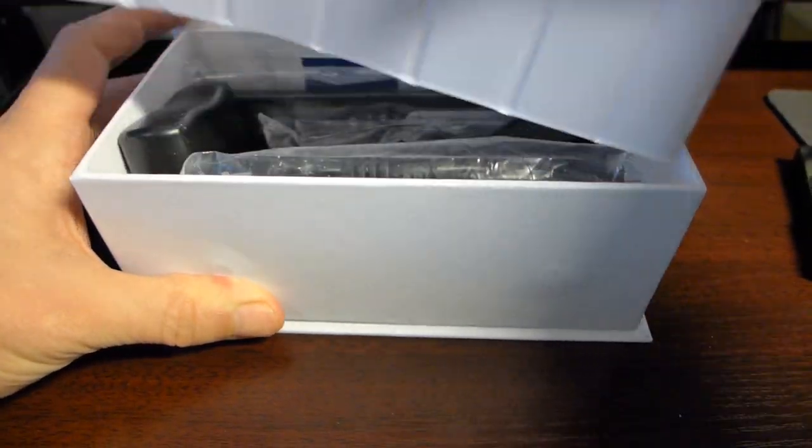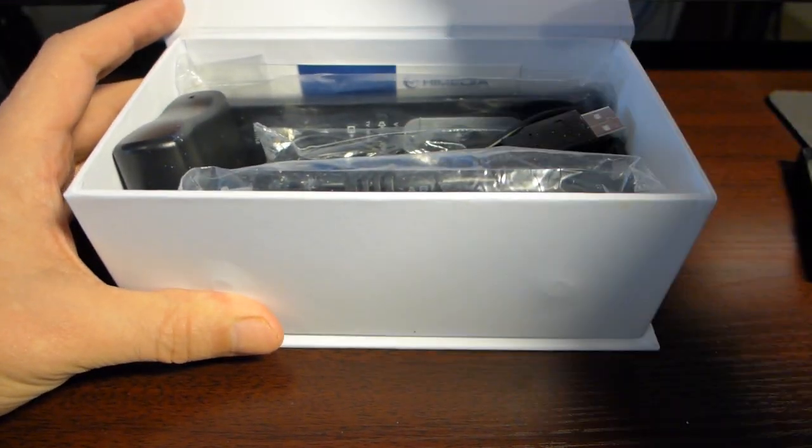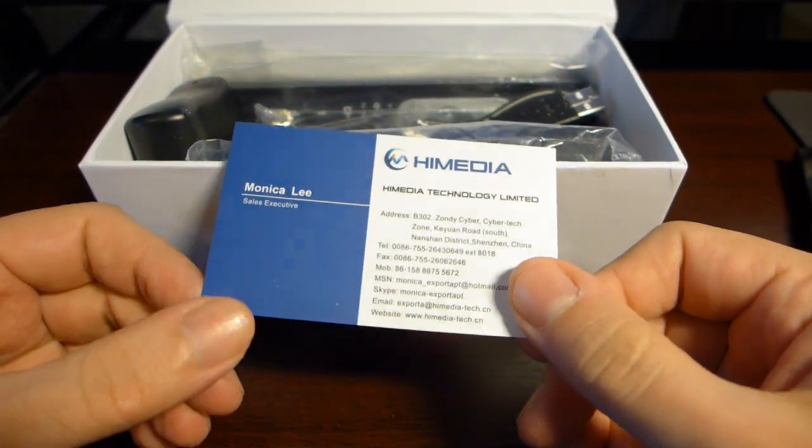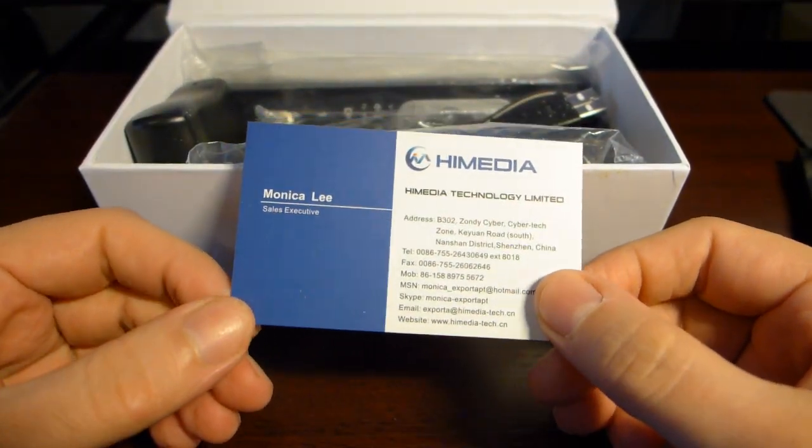Let's see what's inside the box. This device has been sent to me directly from HiMedia, from Monica Lee — thank you Monica.